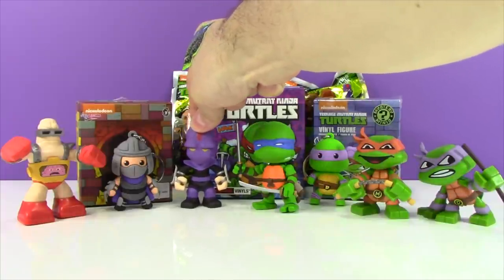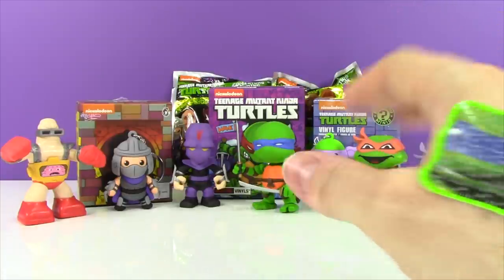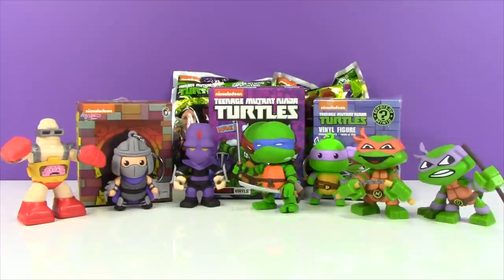I think I'm down to my last foot soldier. I've shipped the rest of them off all over the world, which is pretty funny. And I had an unfortunate cookie-making accident, so I have on a Leo Band-Aid. So I figured, why not open some turtles up?